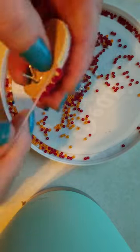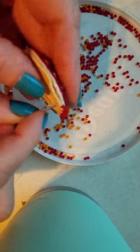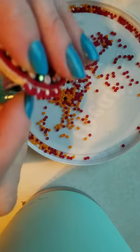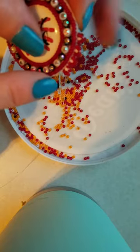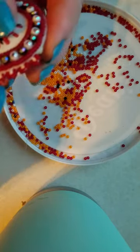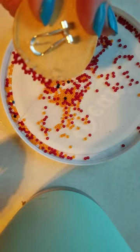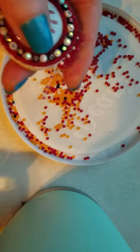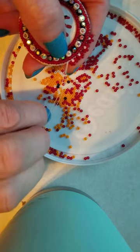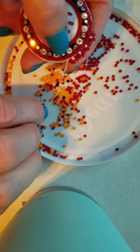Now you're going to take your needle through the back again, and this time when you poke it through you want to go at an angle a little bit so that your needle comes up kind of right beside this last red bead on the end of your flower that you just added. Then you're just going to start over and repeat it — red, white, red.